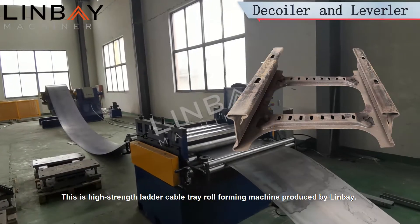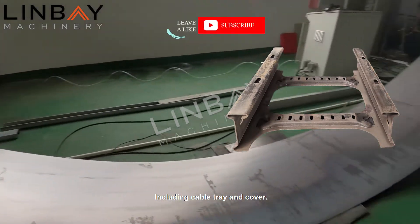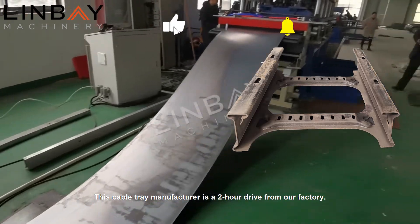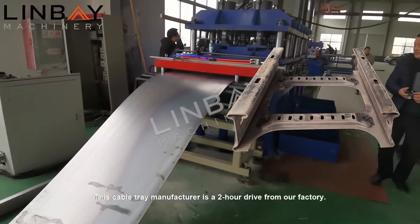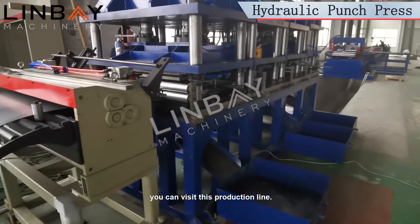This is a high-strength ladder cable tray roll-forming machine produced by Linbei, including cable tray and cover. This cable tray manufacturer is a two-hour drive from our factory. If you come to China, you can visit this production line.